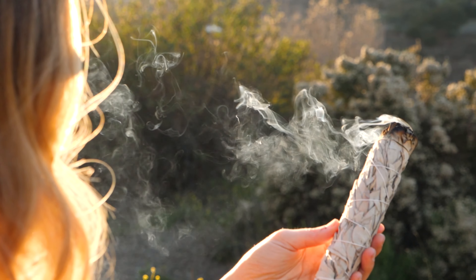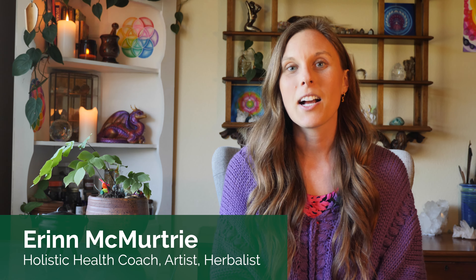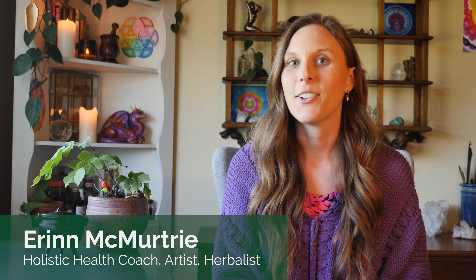Hi friends, today I am sharing three herbal DIY gifts for Valentine's Day. My name is Erin and I am a holistic health coach. On my channel I talk about home herbalism for beginners, holistic health, and how to make healthy DIY creations for yourself.